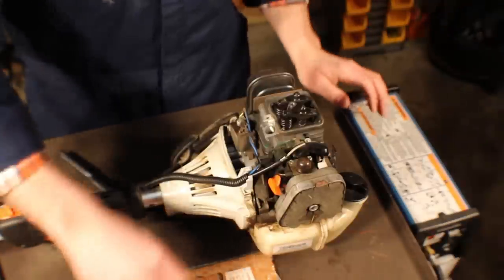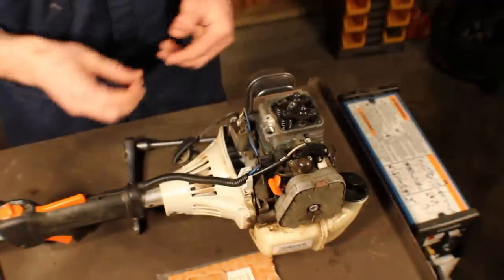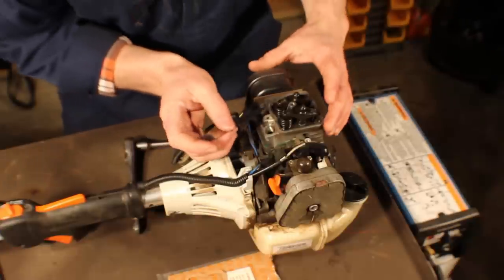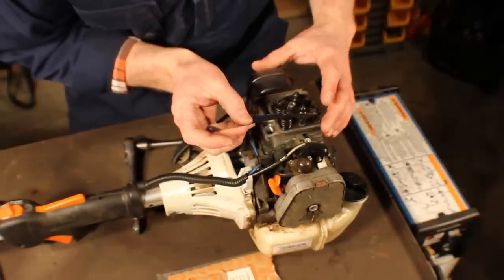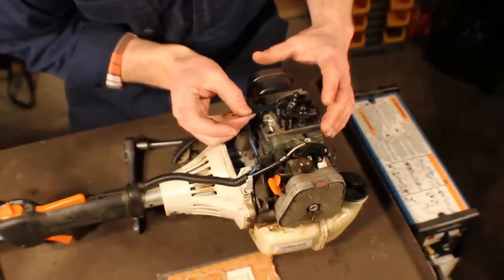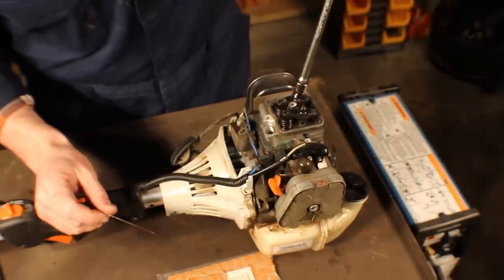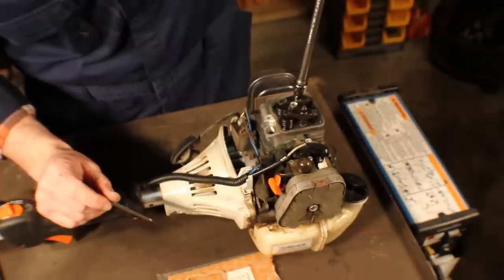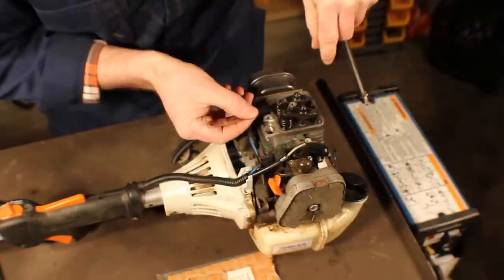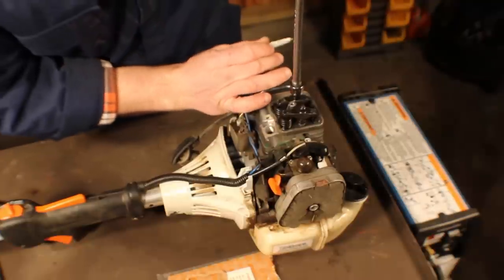Got my kit out here. These are eight millimeter nuts. When you slide your feeler gauge in, you want to feel slight resistance, but you don't want it snagging up and locking up. This one feels pretty good — maybe a little loose. This one needs a slight adjustment. A little too tight. You can see that even very tiny adjustments make a very big difference.